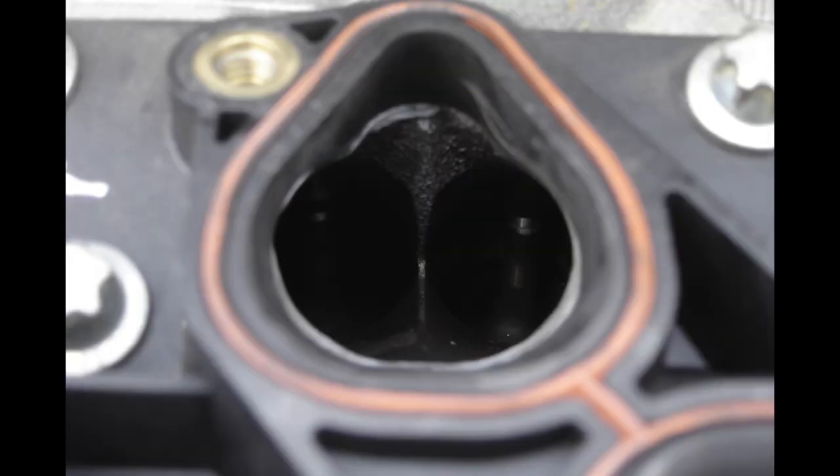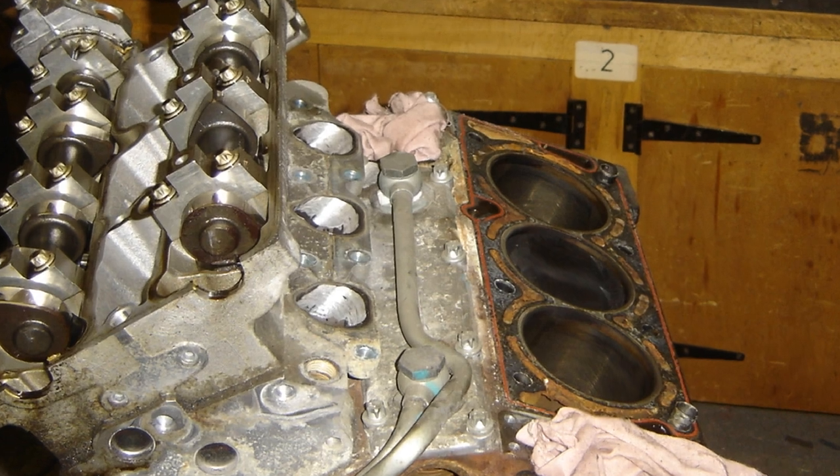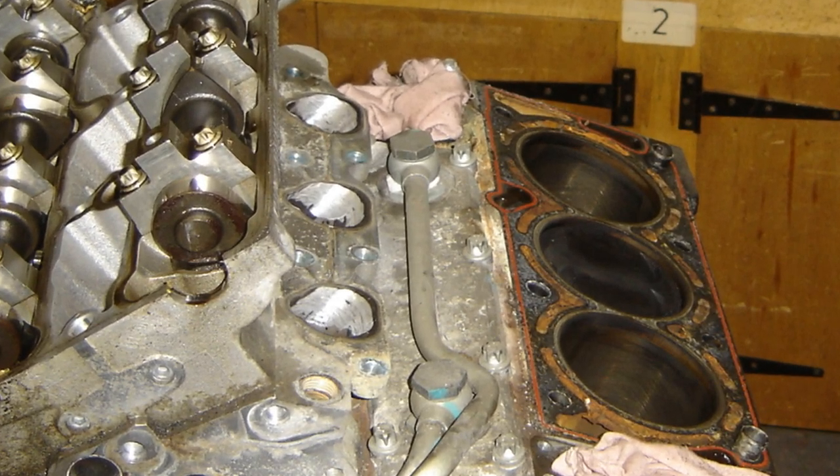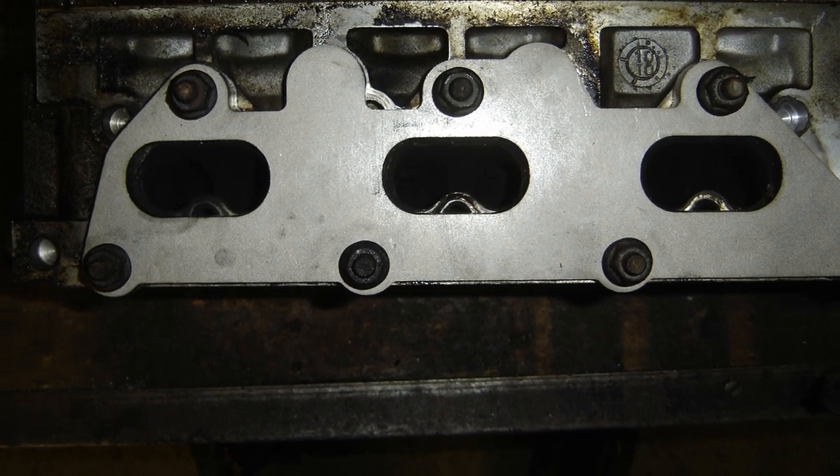Those helped a lot, and then below that I've ported the inlet port of the cylinder head, all 12 of them. Not too much came out of there, it was just smoothing the castings and a bit of tidying up really.